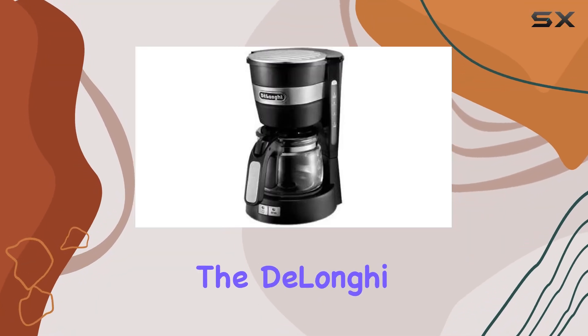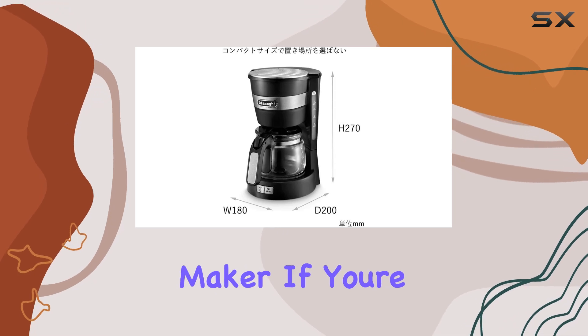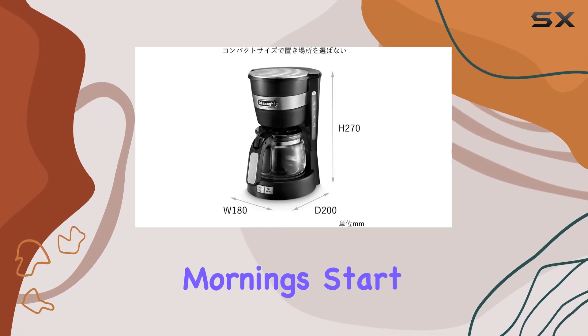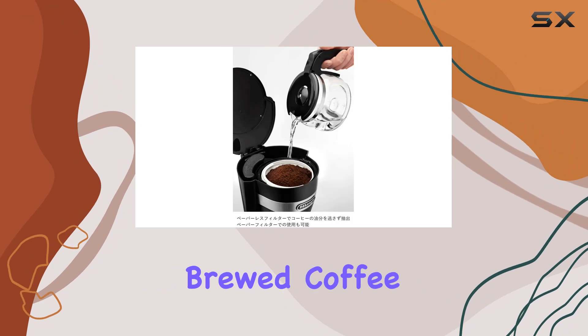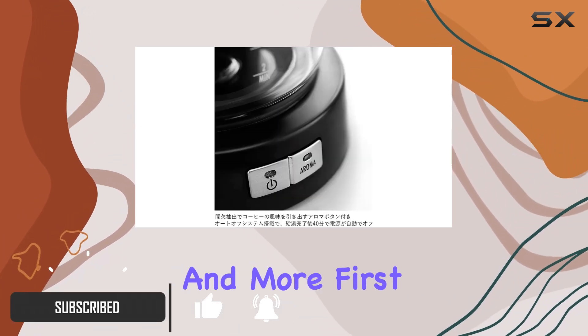Today, we're diving into the De'Longhi ICM14011J Black Drip Coffee Maker. If you're like me, your mornings start with that comforting aroma of freshly brewed coffee. Let me tell you, this coffee maker delivers that and more.